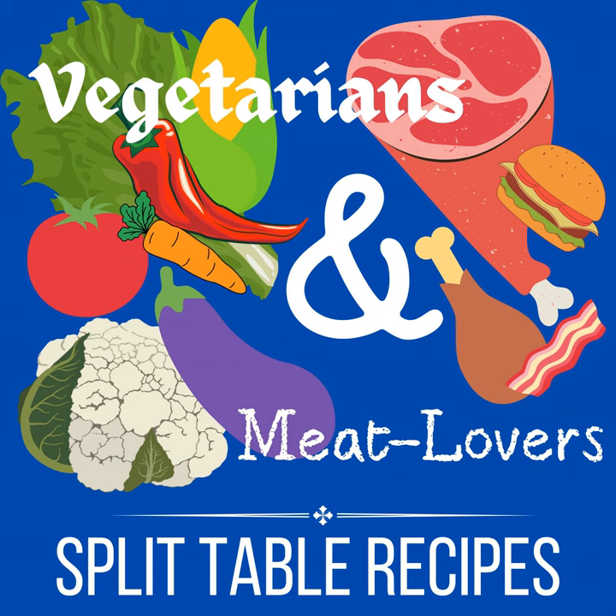Quick mention of Instacart — groceries delivered in as little as one hour, free delivery on your first order over $35. They connect you with personal shoppers in your area to shop and deliver groceries from your favorite stores. Multiple stores available so you can shop all of your favorites in a single order.